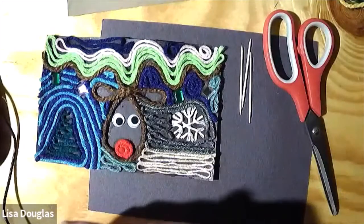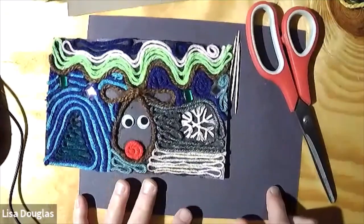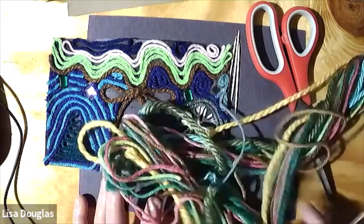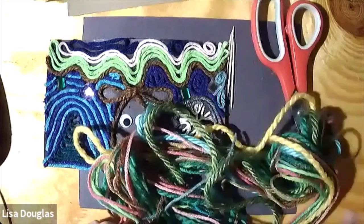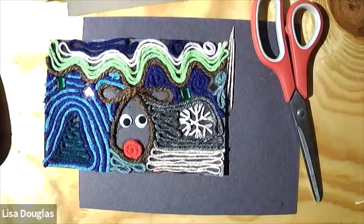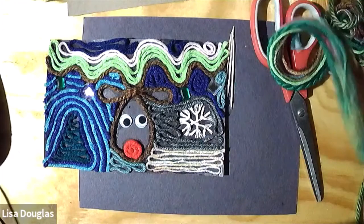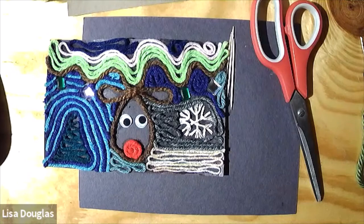You will probably need some googly eyes and maybe some diamonds or gemstones that you had in your little kit. I've got a dark piece of construction paper — you could use black or you could use dark blue. That'll kind of be our background for our picture today. And of course, we're going to use lots of yarn. I probably have a few different colors than you have in your kit, but if you have any other colors at home or from someone who crochets, you can use whatever colors you would like.